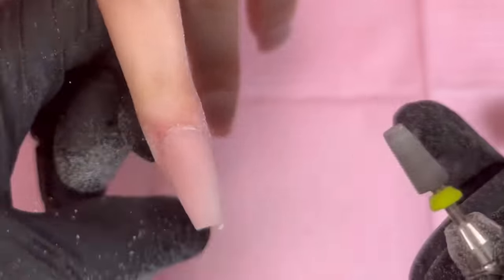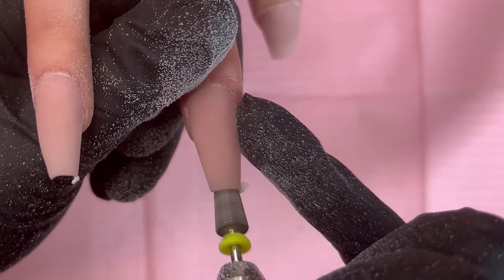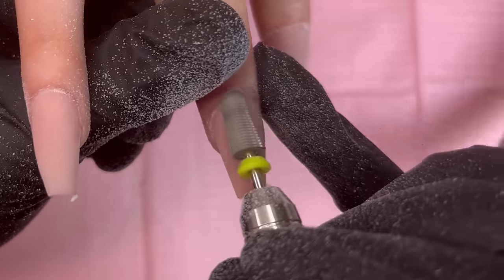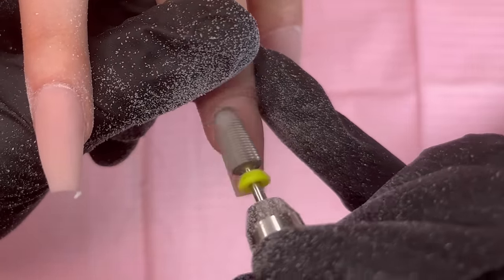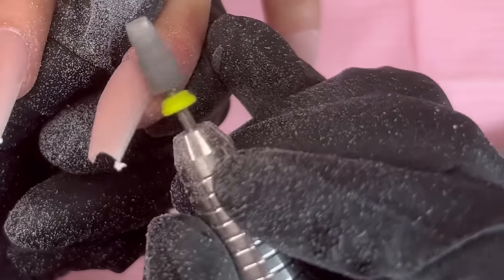Just make sure you seal that cuticle area and that the nail is nice and smooth with no bumps or lumps. You can also do this step with just a regular hand file — just make sure it's about 180 grit so you're able to file away any bumps or lumps.